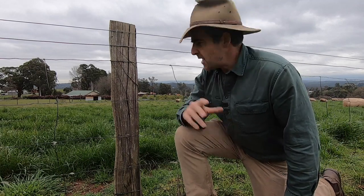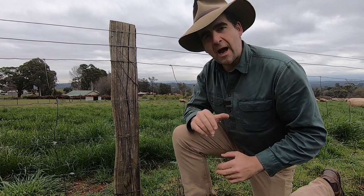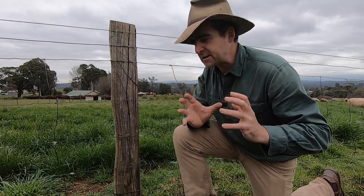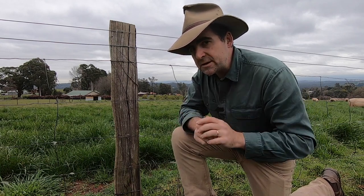G'day, I'm Tim Thompson. The staple has been around for many, many years, and love it or hate it, it seems to be the best and easiest and most simple solution for attaching wire to a fence post. Or is it?